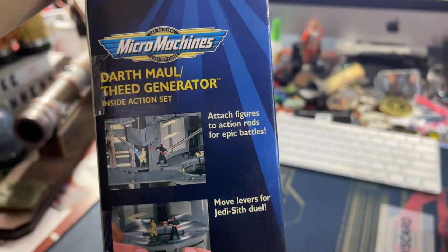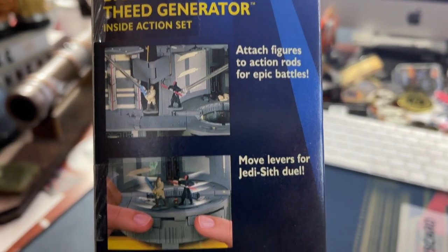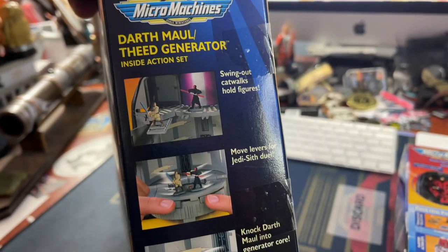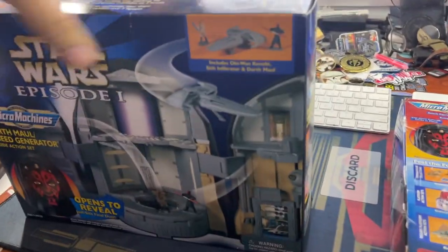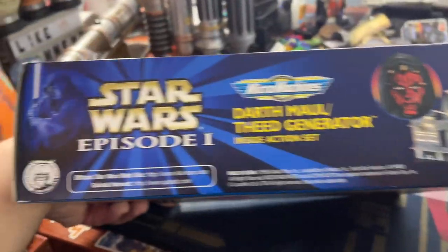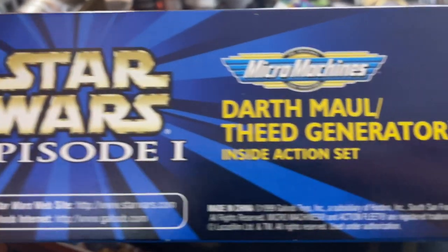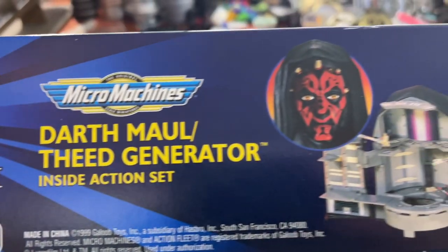On the other side: attach figures to action rods for epic battles. Move levers for the Jedi-Sith duel and knock them into the core — same as the other side. Star Wars Fan Club official website. Made in China, 1999.